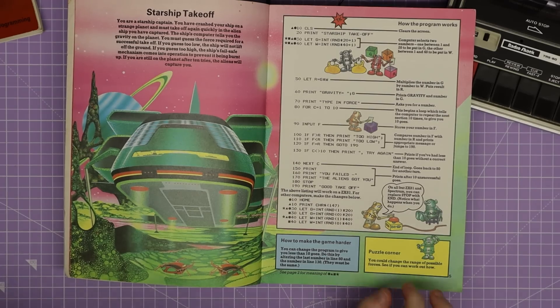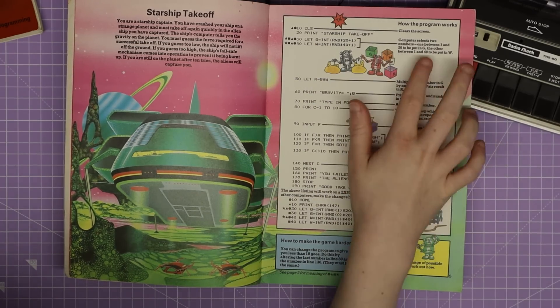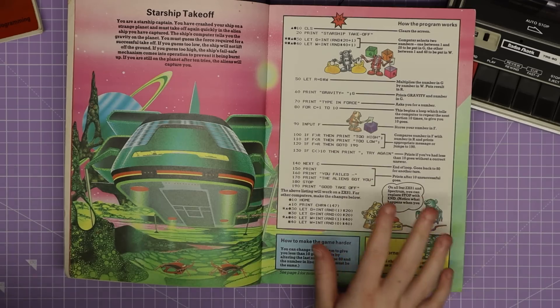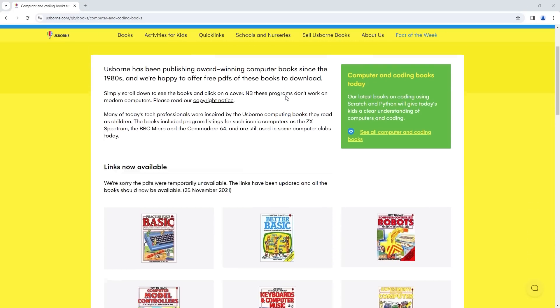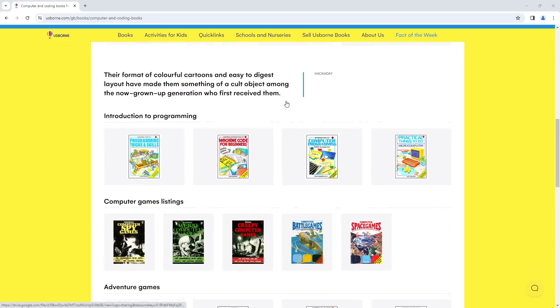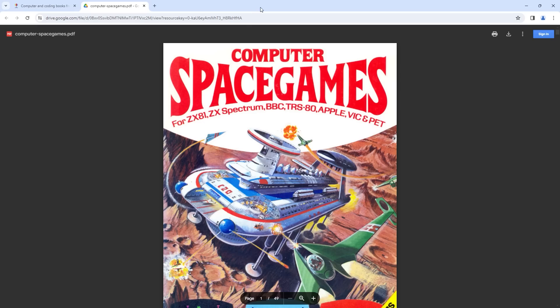Overall this is a great little book especially for learning because each line of code has a little description at the side, which is great for knowing what you're typing and the logic behind it. They even have little puzzles at the bottom and ways to make the program harder if you want to adapt it, which is pretty cool. If you want to try this yourself, Osborne Books have uploaded all of these - or a lot of them - online as PDFs, no sign-up needed. I'll leave the link for that in the description.